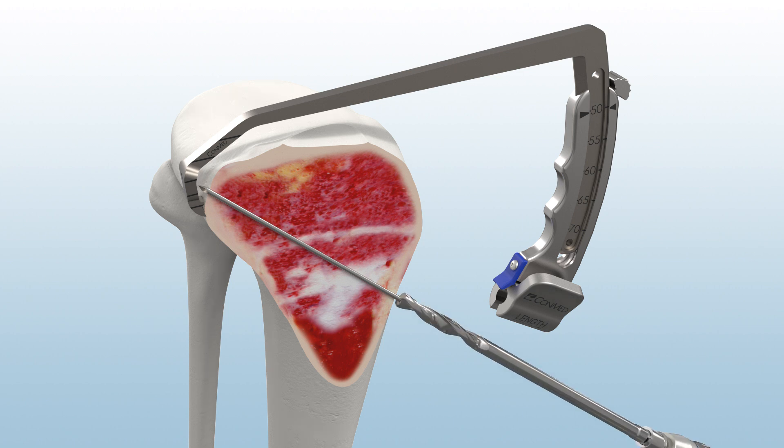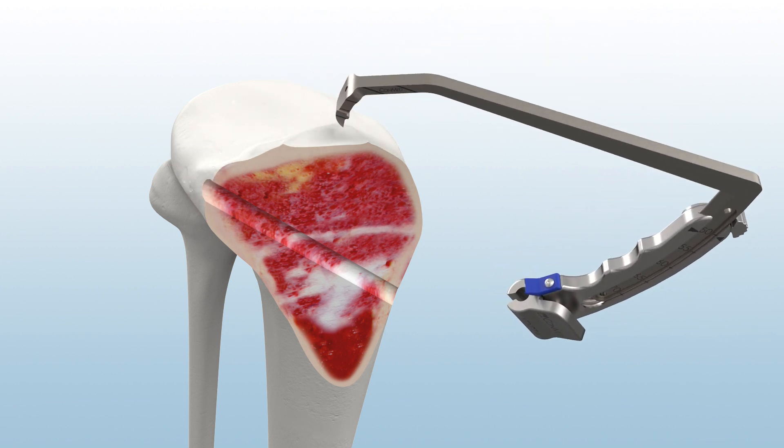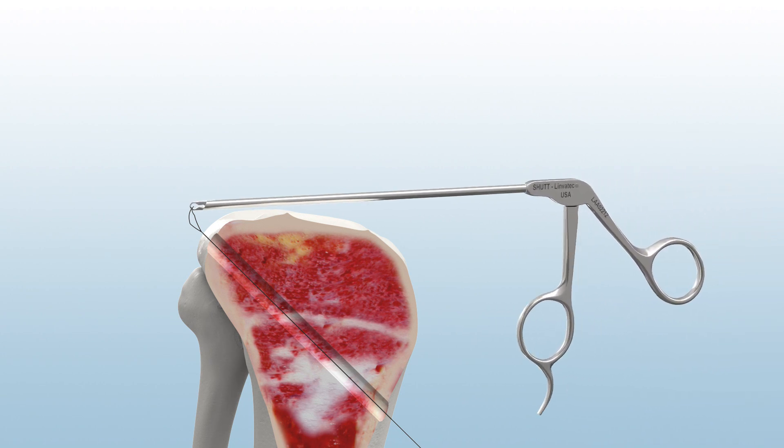Advance a constant diameter reamer under direct visualization until contact is made at the pin capture point. Then, remove the guide. Use the Infinity Suture Shuttle to prepare a passing suture for graft passing through the anterolateral portal.